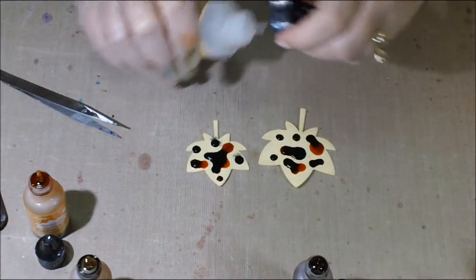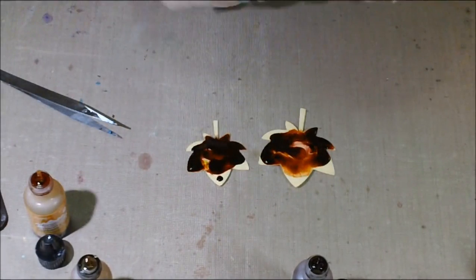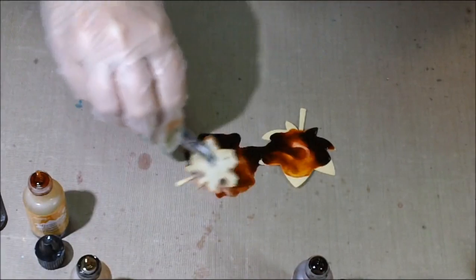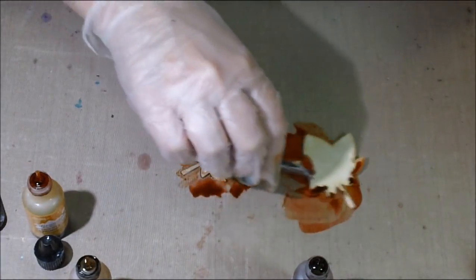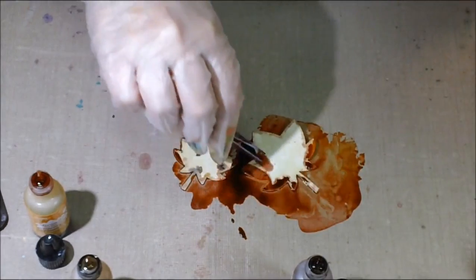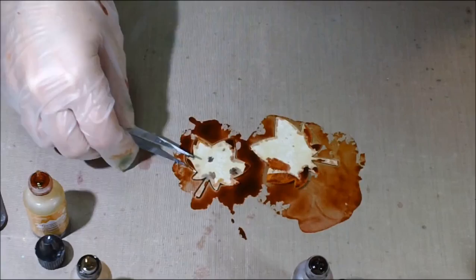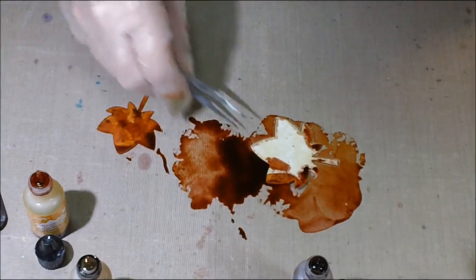So now I've got my colors on there — they're kind of oozing around. Then you put your blending solution on there and they're going to start mixing. Then you take your leaf, turn it over, and swirl it around in the magic. Just play with it. It starts evaporating, so I like to soak it in there for a little bit, then turn it over and see what you got.